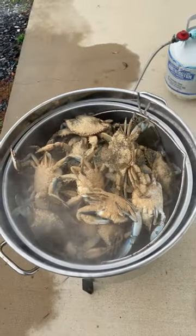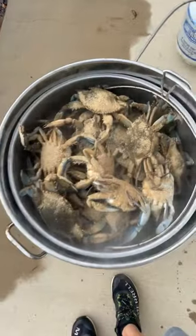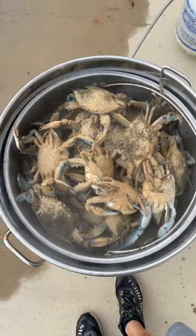That was a heavy pot — goes right in like that. Lid on. We'll come back and check on it in about 30 minutes.